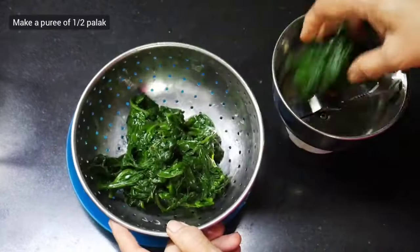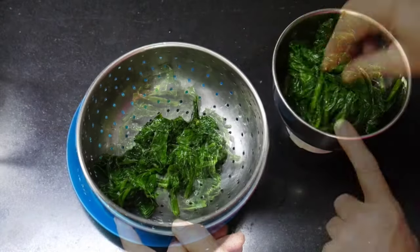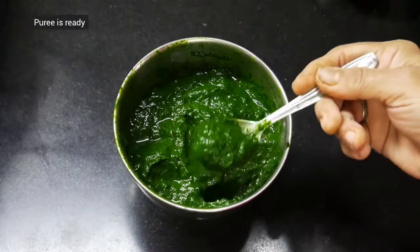We will make a puree of half of this spinach and chop the other half very finely. Grind the spinach for the puree — the spinach puree is ready.